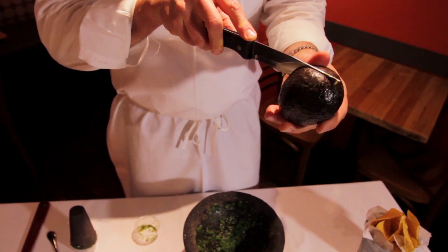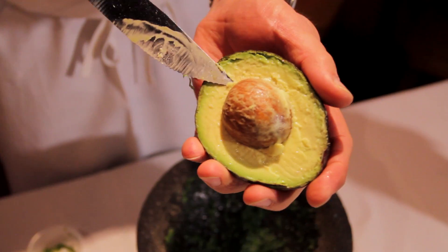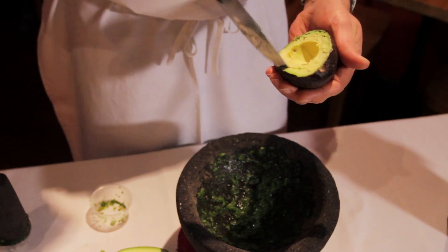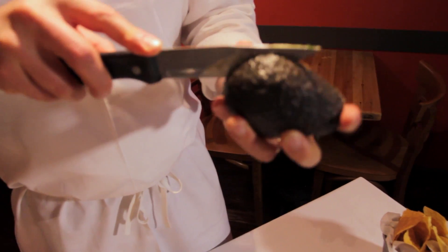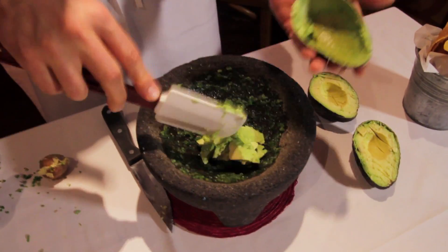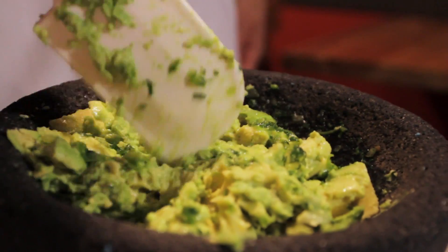We're going to cut into this avocado now, around the equator of the avocado, open it up and then of course the seed comes out very easy — you don't have to stab it, just go like that and it comes out. I'm going to score my avocado here in the shell so you don't create a mess. Cut another avocado on its equator, same thing, we're going to score the flesh, then we're going to take it out, stir, and pick up from underneath so that your flavorings coat your avocado.